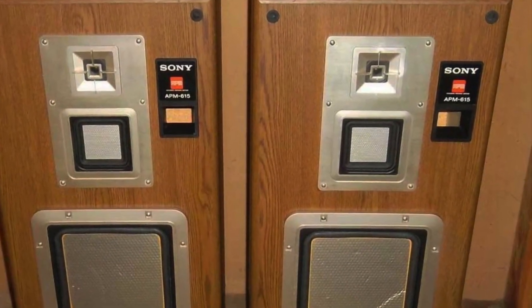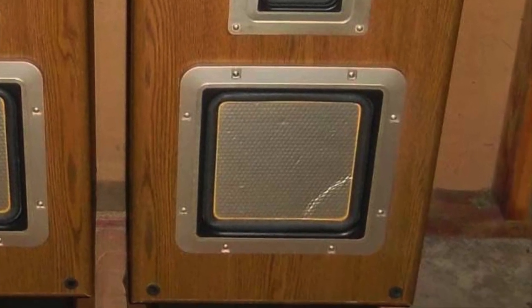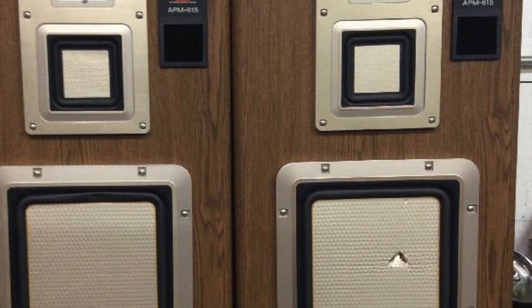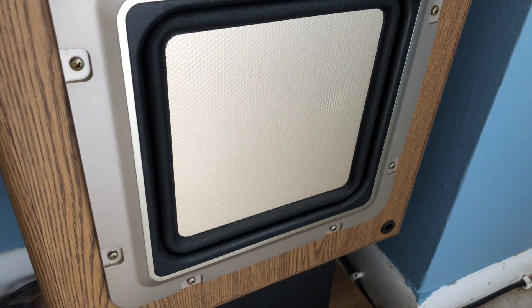Typically when you see these online for sale, the speakers are in poor condition — the foam's already rotted, there are gashes in the speakers, and it's usually a really sad sight to see, considering how many people love these. So you can imagine my delight when I found a pair in fantastic condition. There was only one problem: they didn't sound very good.